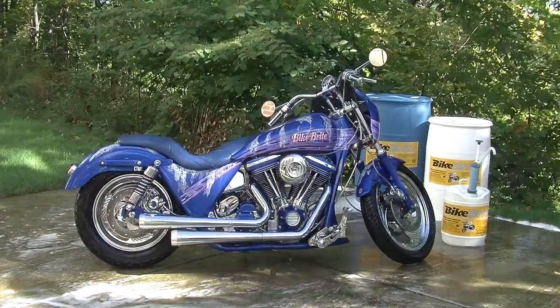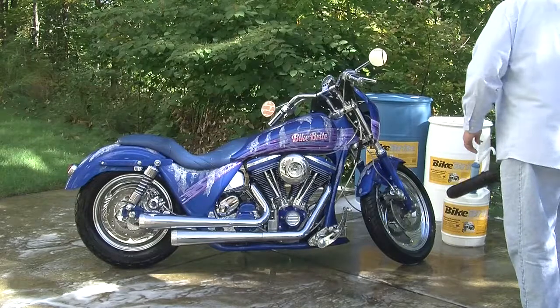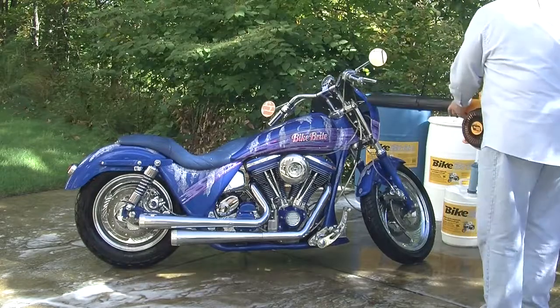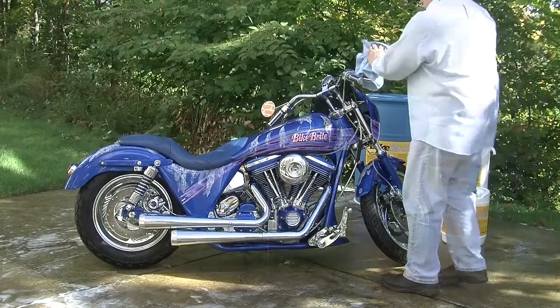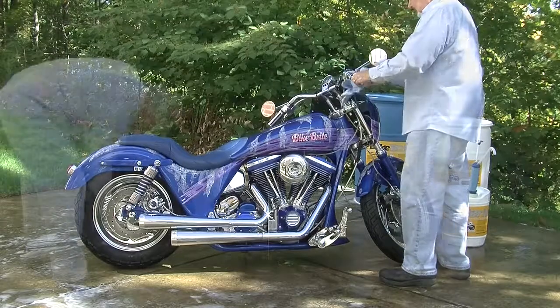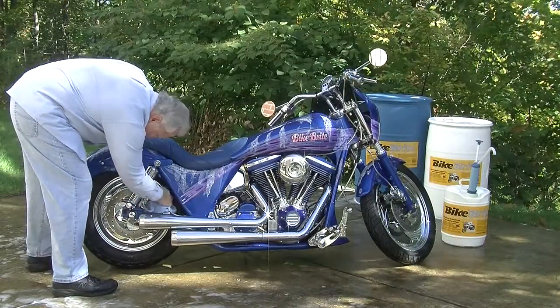Use a compressor or leaf blower to dry off the bike. Just make sure there is no dirt or debris on the ground that could fly up and hit or scratch the painted finish. Finish the job by using a microfiber cloth to completely dry all surfaces. We recommend the microfiber cloth for best results.